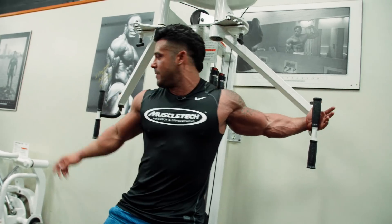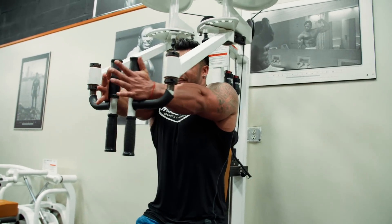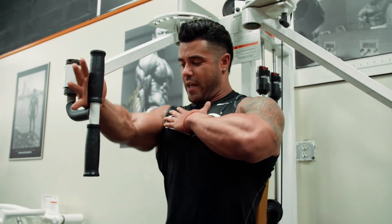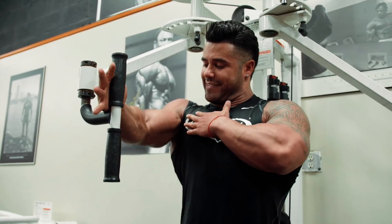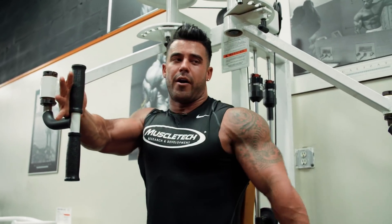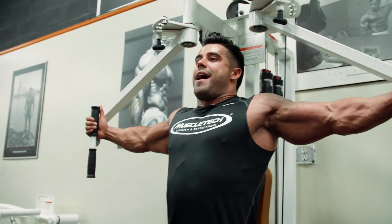Standing very comfortable, I'm gonna come up top. You can see how I'm squeezing upwards — not down, my elbow's actually kind of up so that I can put more stress on the top part of my chest. Chest is up. We're gonna pause at the top.